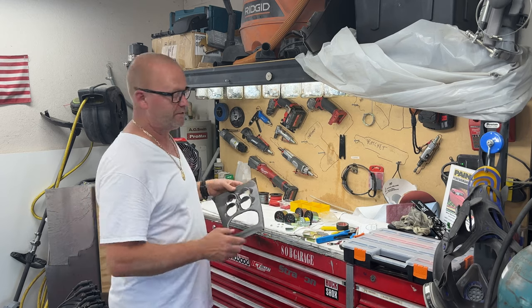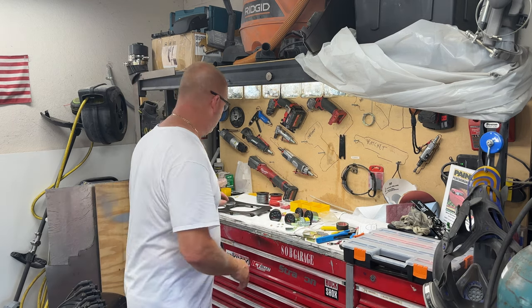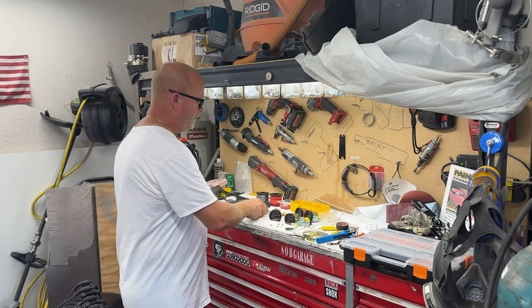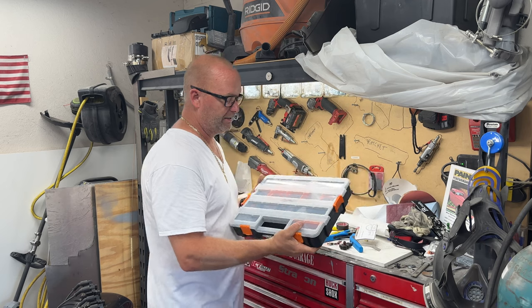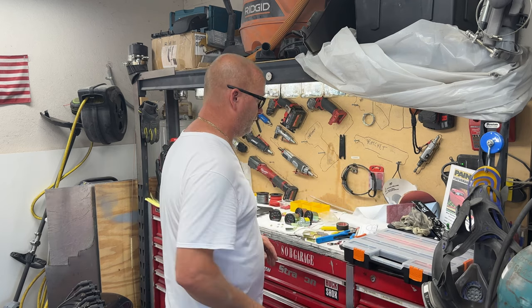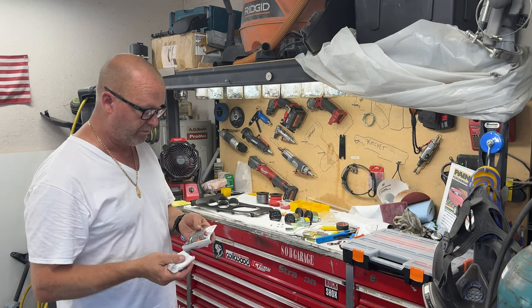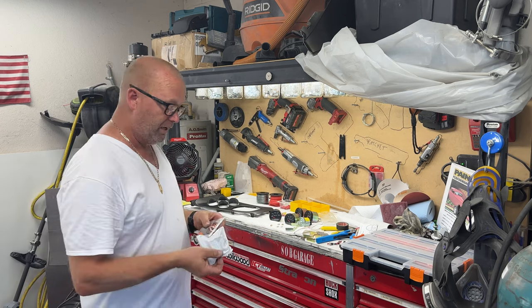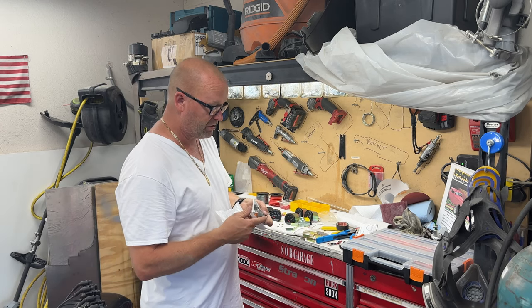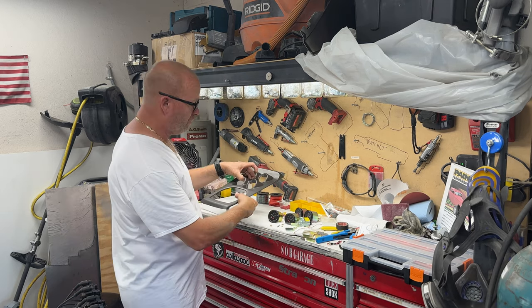Now we're working on the gauges. These are Marshall gauges, made in the United States. I like them, I like the look of them. I molded the center console to fit these gauges specifically, and I bought my Deutsch connectors from Monkey Fat Garage — they're a great small company, just a couple of guys. After a lot of research I believe Deutsch connectors are just supposed to be a lot better; that's what McLaren and stuff like that uses — they're a sealed connector.